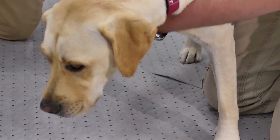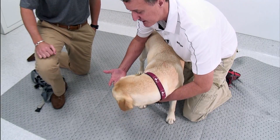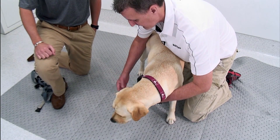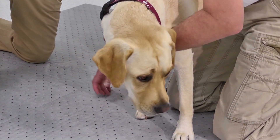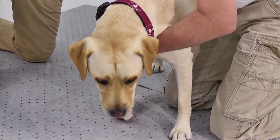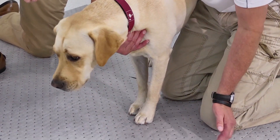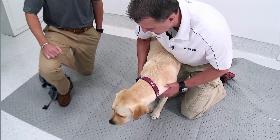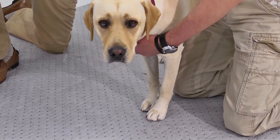At the same time, we can do our initial neurological assessment of the front limbs. As I'm looking at the paws and pads, I can put the paw down and look at conscious proprioception function. You can see her proprioception is completely normal. So we can look at both aspects of that part of the exam as well.